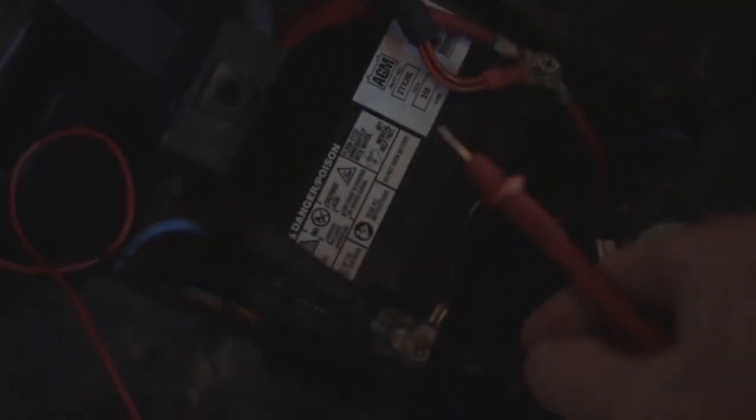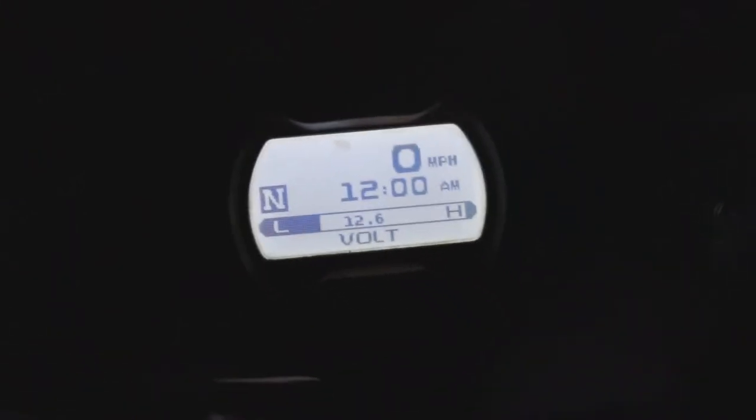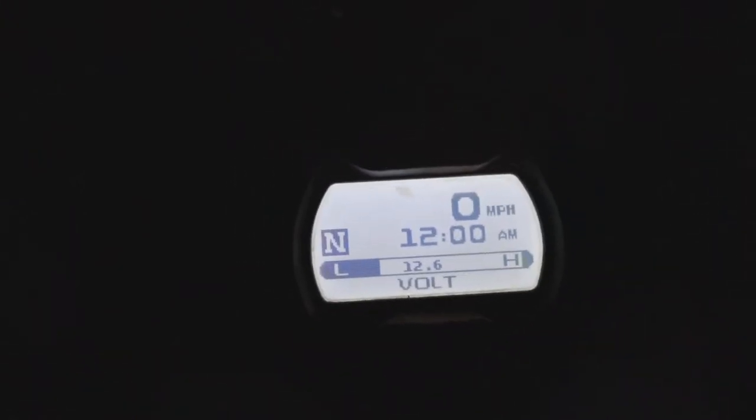We've got our new battery plugged in and tightened down — showing 12.78. I want to see what happens up here on the gauge because it was doing some weird stuff. Yep, we've got that there. Now I want to see what it does when I'm starting it.